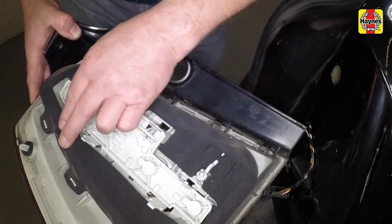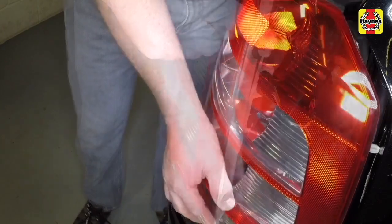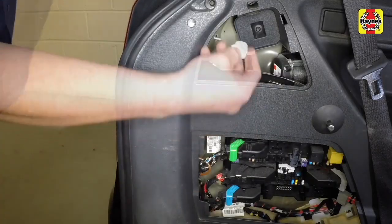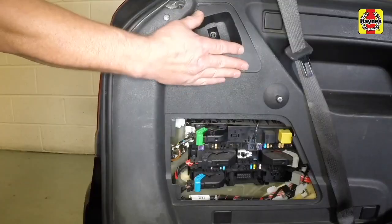Reconnect the plug and note the alignment pegs to secure the light cluster to the back of the car. Tighten the plastic retaining nuts. Replace the access panels.